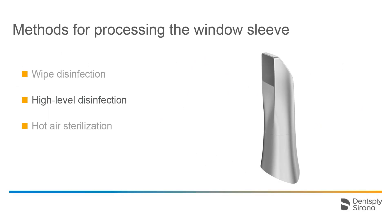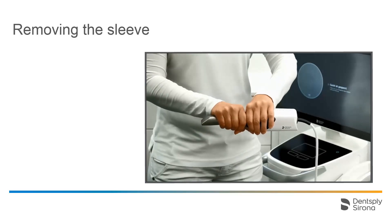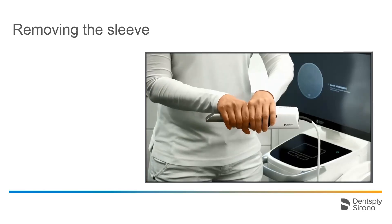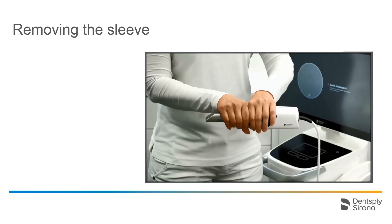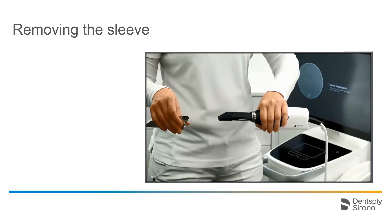Next comes the high-level disinfection procedure of the window sleeve. To do this, the sleeve has to be removed from the scanner. To remove the sleeve, we hold the scanner casing in one hand close to the separation line and the sleeve in the other. Then we create pressure by pushing both hands towards each other so that the sleeve separates from the scanner body. When separating both parts, the sleeve should be pulled off in a straight forward movement without tilting to avoid jamming.